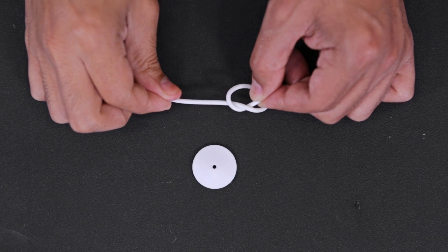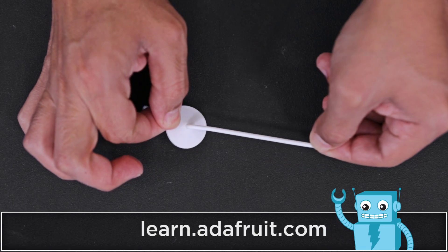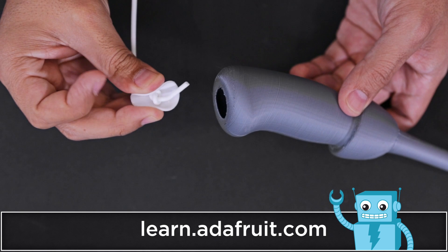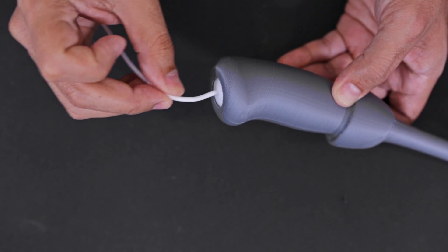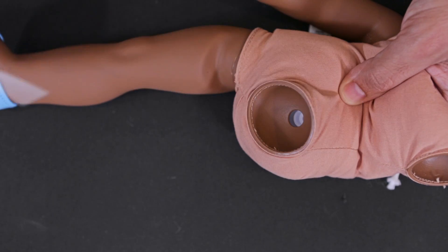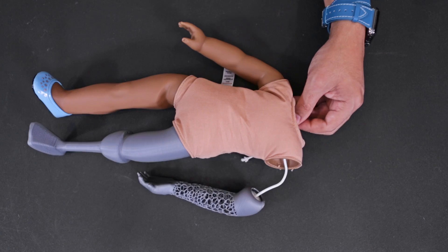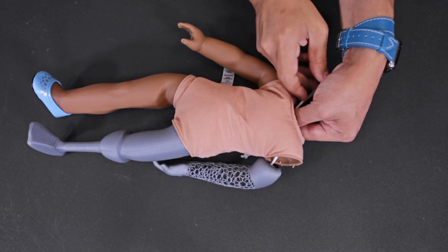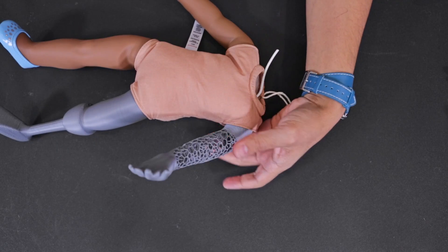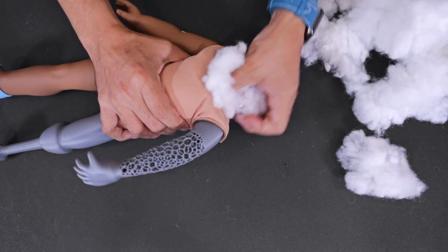We used NinjaFlex material for the inner sockets, which helped hold the limbs in place. We then bent the sockets to insert them into each limb. Then we lined up the inner sockets inside the torso and threaded the NinjaFlex filament through these two holes. We tied a knot in the filament and pushed it down towards the inner socket to attach the limb to the torso. Once the 3D printed limbs were taut, we found that they could easily hold the pose and started adding the stuffing back into the torso.